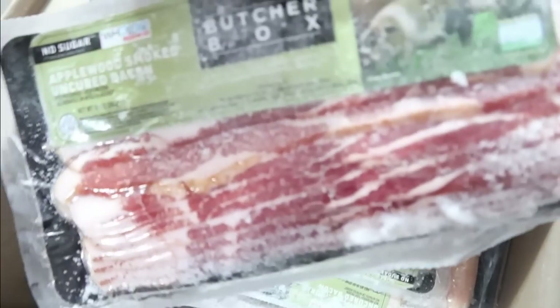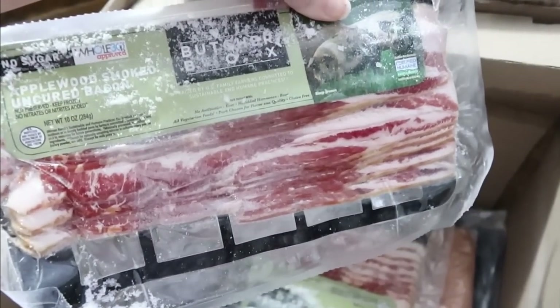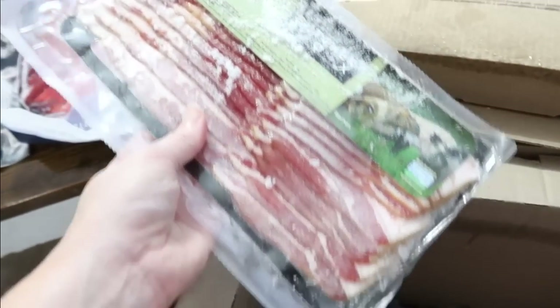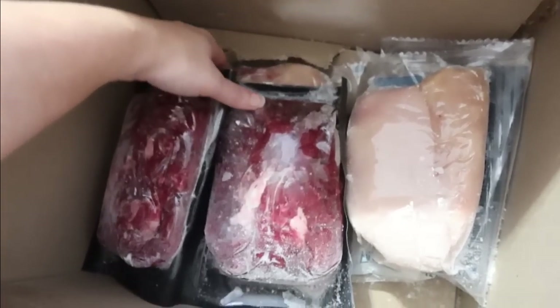ButcherBox believes in better — better means caring about the animals and our planet, improving the livelihoods of farmers, and ultimately better meals enjoyed together. That's why they deliver 100% grass-fed, grass-finished beef, free-range organic chicken, pork raised crate-free, and wild-caught seafood directly to members' doors.